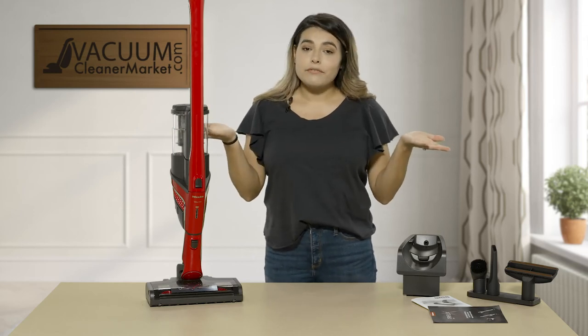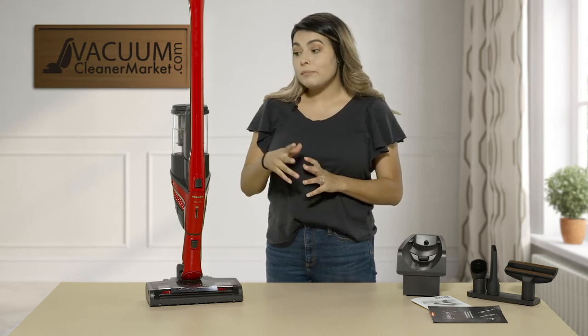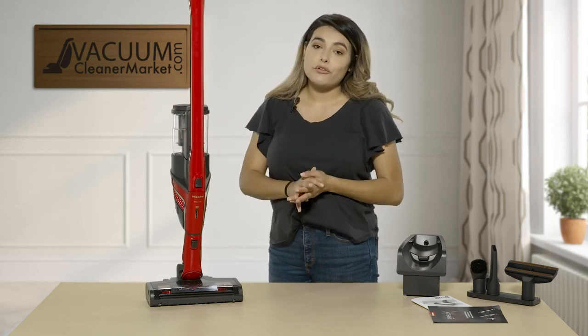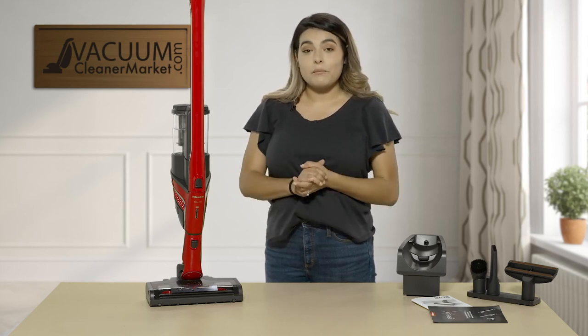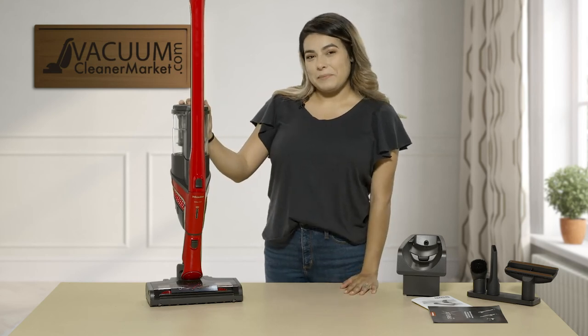This is the Miele Triflex HX1 home care model. This model actually comes with a three-year warranty instead of the standard two-year — it's an extended warranty for their home care models. If you have any other questions, feel free to give us a call, chat us on our website, or email us. We're always happy to help. I'm Mikayla with Vacuum Cleaner Market — happy vacuuming!